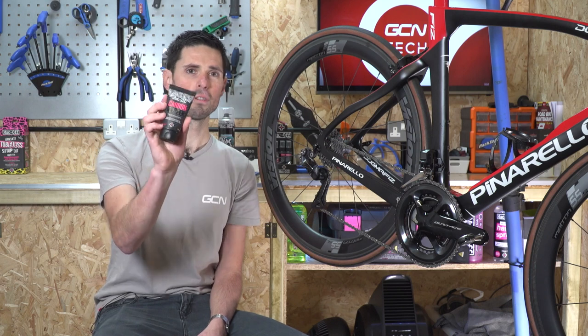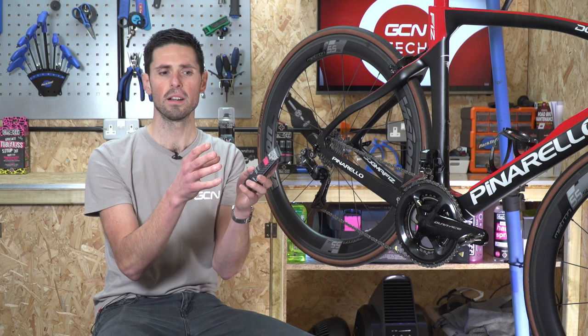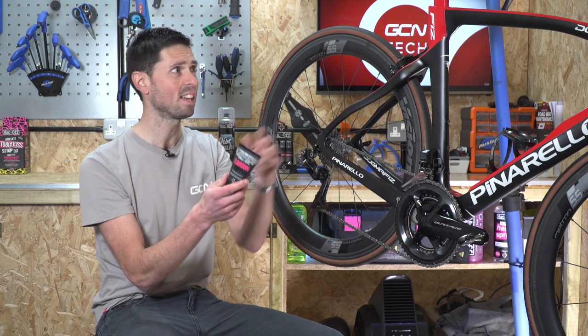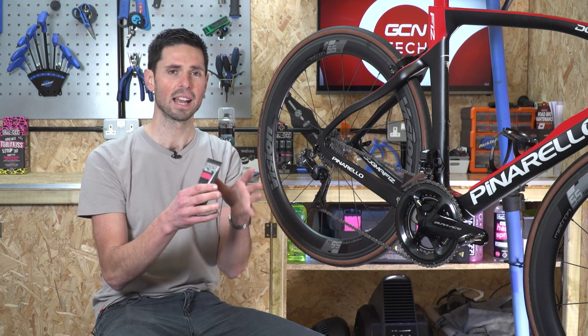Final one: carbon gripper paste. This is a paste which has small abrasive particles inside it and is designed to increase friction between components. This is fantastic for your seat post or your handlebars and stem area, meaning everything will stay exactly where you put it.